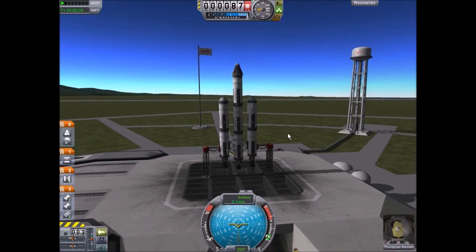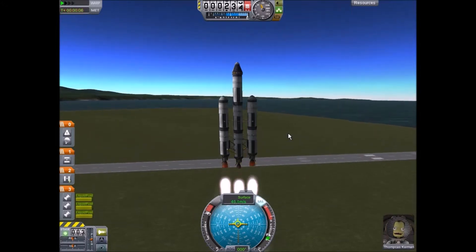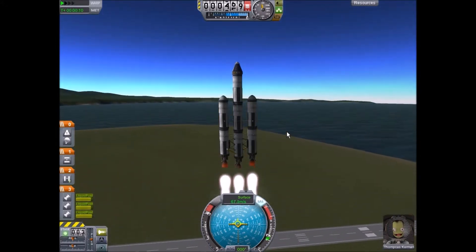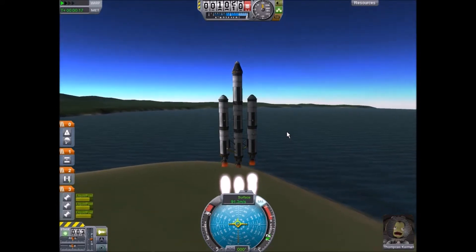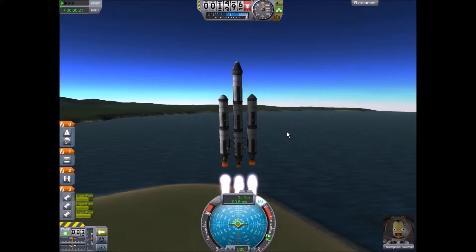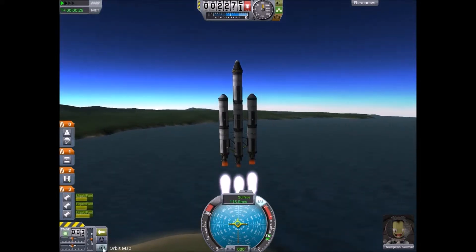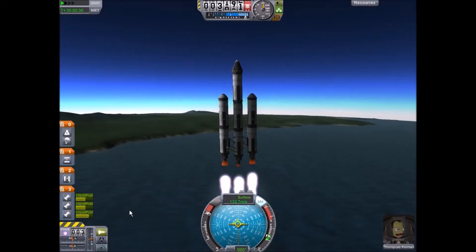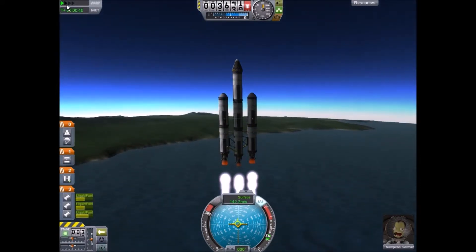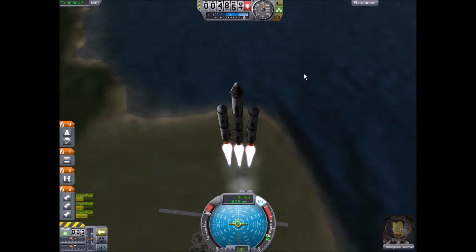We're just gonna launch — we're not going to do any of the like-button stuff, we're just gonna launch. Okay, let's go! We actually have a successful lift-off. SAS — almost forgot. We want to get into orbit with this rocket. I don't know how possible that is, but I think we can do it. Tom Kass looks over the moon that he's gonna be flying into space.